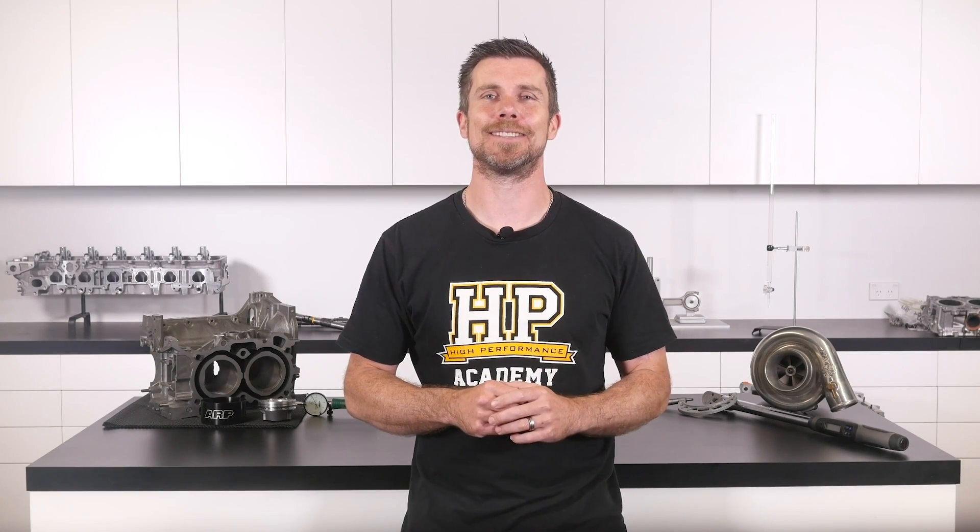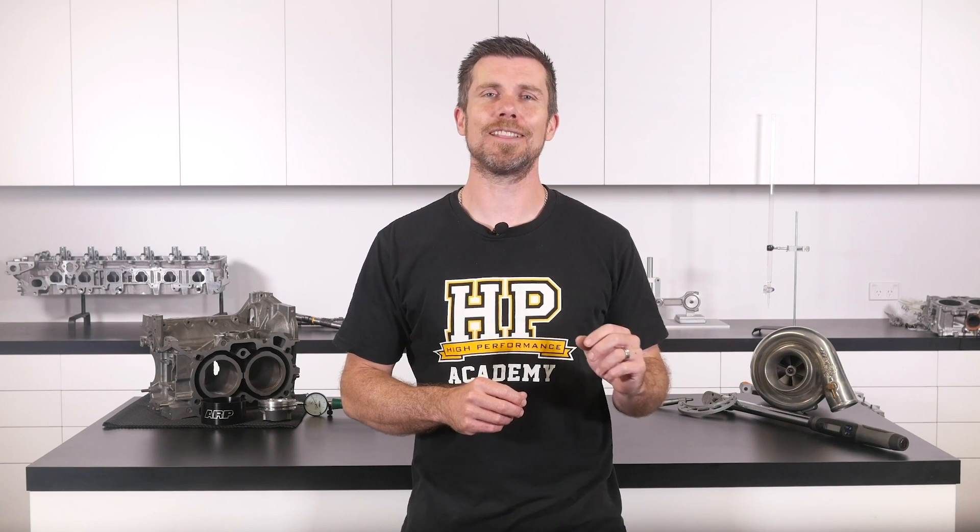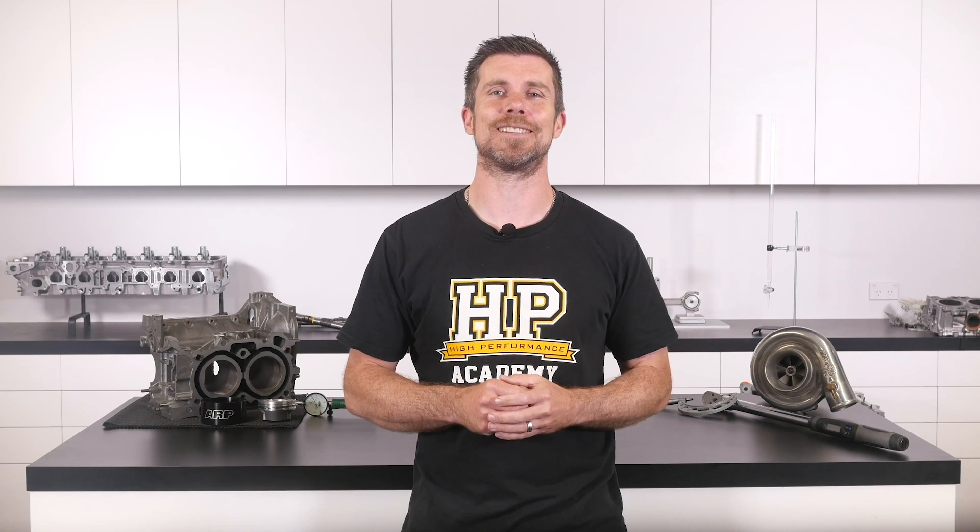That question was taken from one of our free live lessons. If you like free stuff and you're the type of person who wants to expand your knowledge, click the link in the description to claim your free spot to our next live lesson. You'll learn about performance engine building and EFI tuning and you'll also have the chance to ask your own questions, which I'll be answering live. It's 100% free, so follow the link to claim your spot.